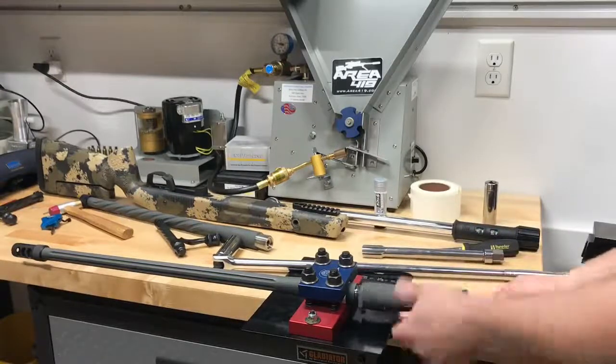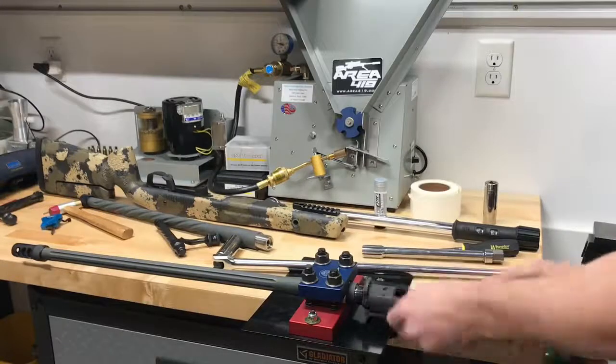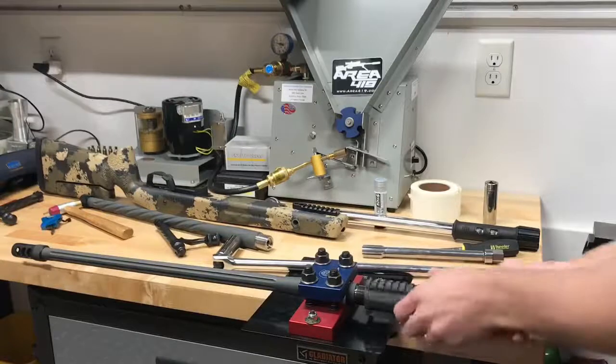So we're going to pull this guy off. I'm going to clean it up and get the other barrel in the vise for you. And I'll show you how I put it back on here in just a minute.